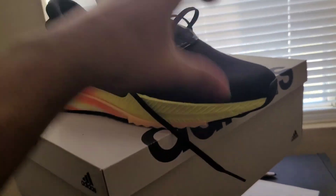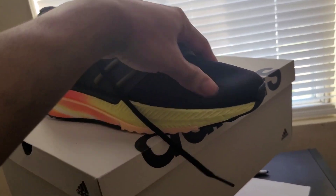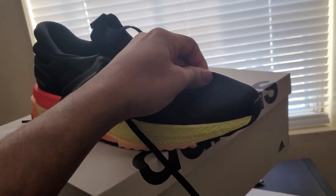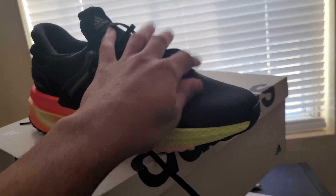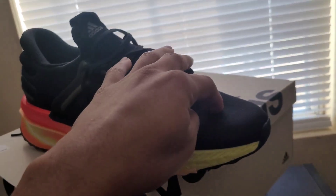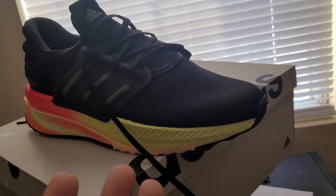A little bit about this shoe: it's definitely all mesh material, the material is defaced, kind of one of those elastic feeling, scratchy. Right here you can feel it on your toes, so it feels kind of tight.